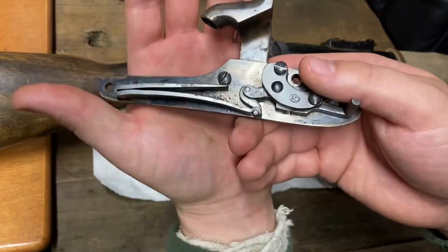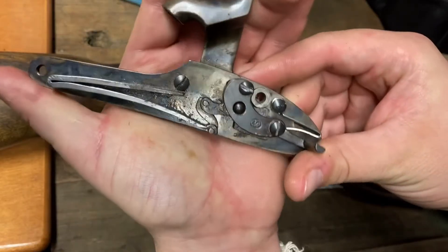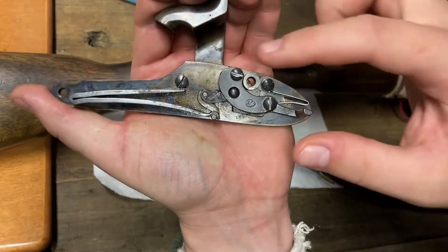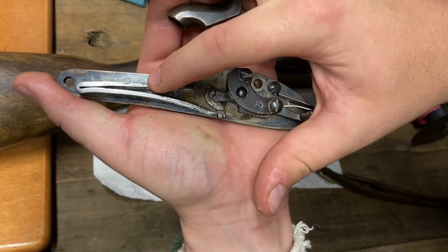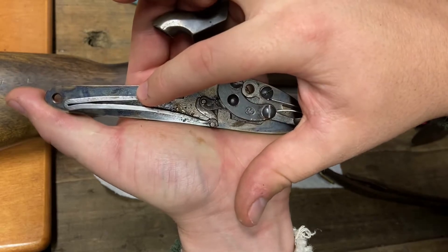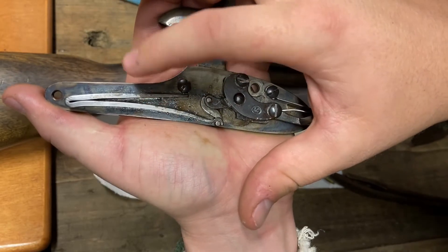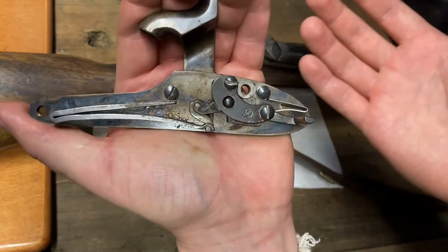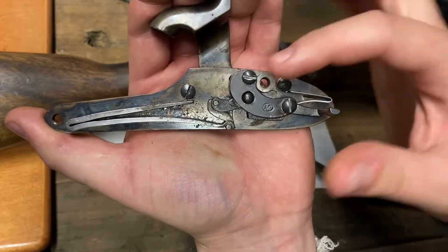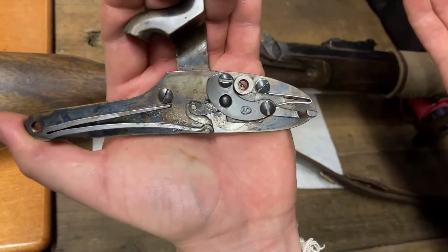When we turn it over to the back side — the internals — this is where things get more complicated. This right here is the main spring. This is what provides pretty much all of the tension in the rifle that causes the entire assembly to work. Without this main spring, the gun will not fire. Without any of the internals here, the gun will not fire.